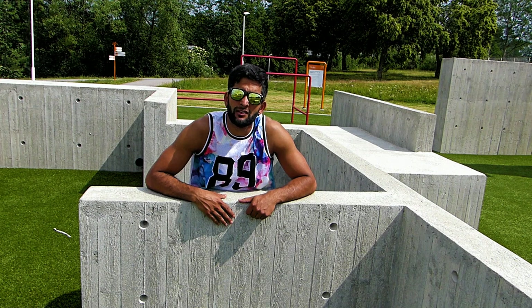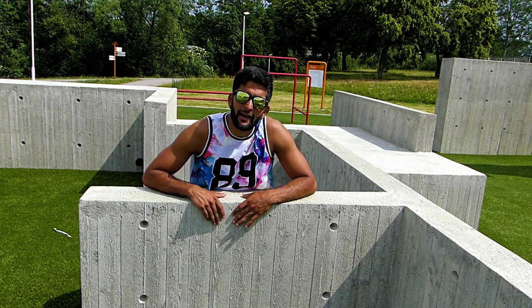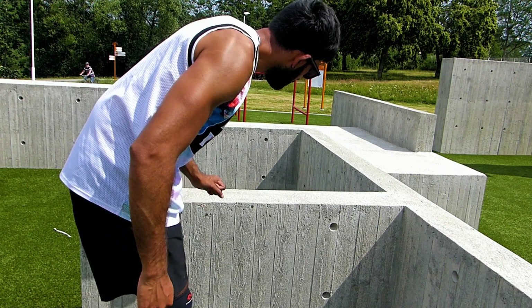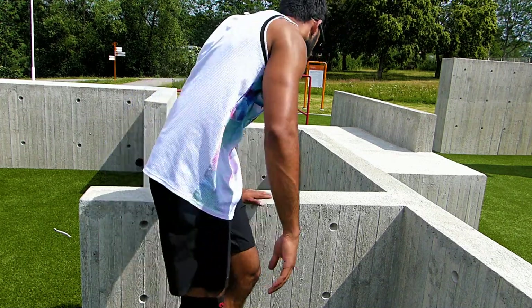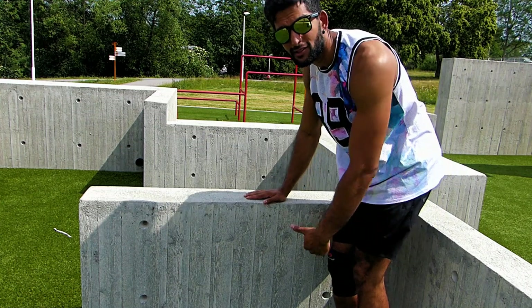I suggest you guys get a really low wall to try this trick at first if you haven't done anything like this yet. So I come from this direction — if I want to put my left hand down, the wall is on my left-hand side. If I want to jump and put my right hand down, the wall is on the right-hand side.